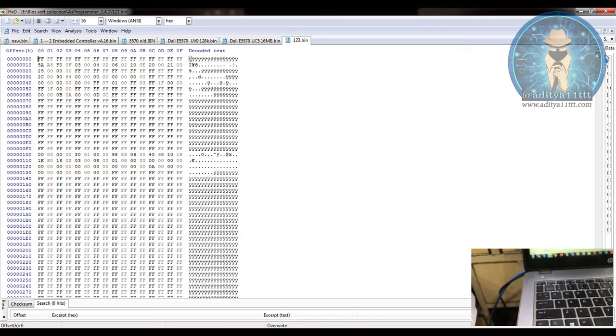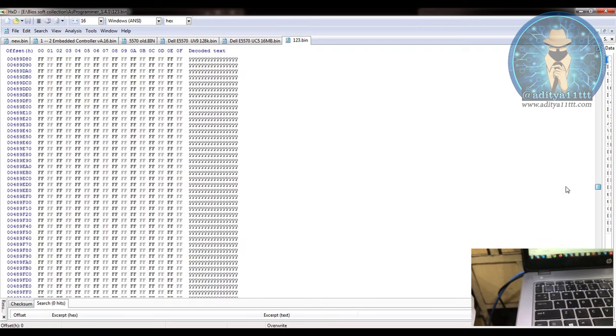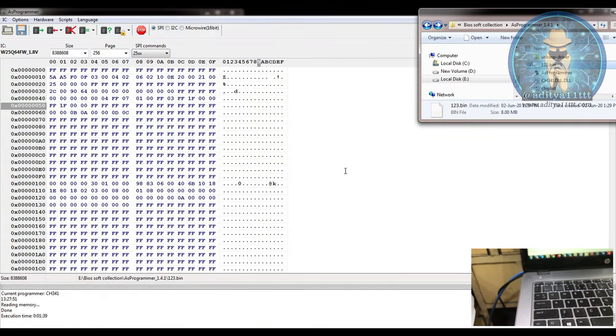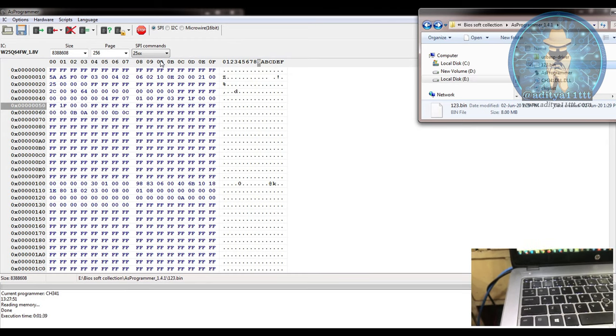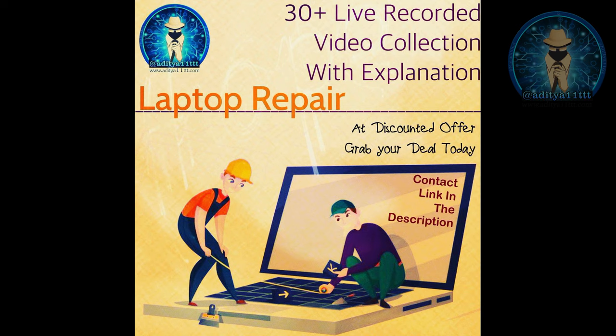You can find and view the backup file on hex also. This is the backup file you obtained. This is how you can take the backup from an SPI 25 series BIOS. Similarly, if you need to work with SPI 24, you have to put the clip on the upper side and take the backup from there.